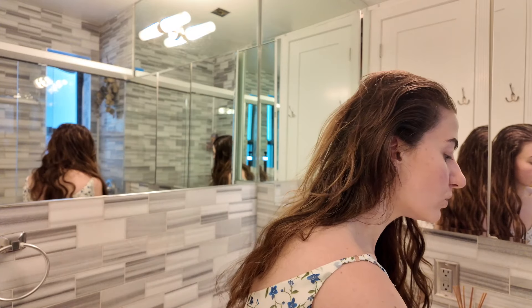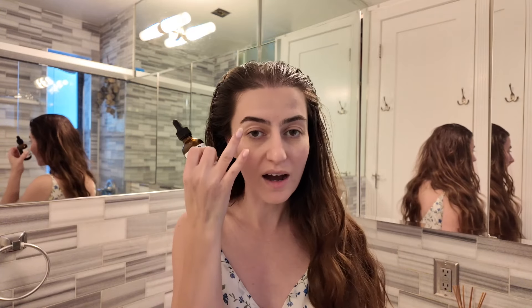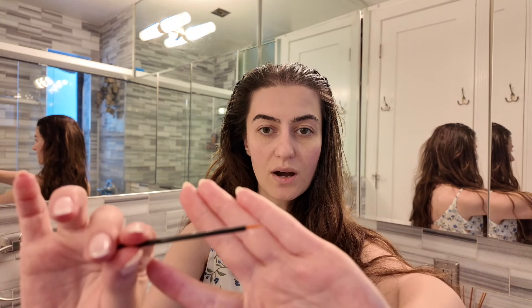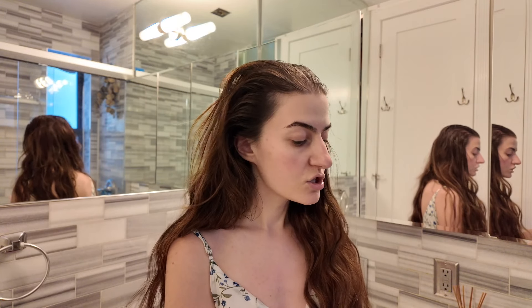I also apply castor oil to my eyebrows and eyelashes since it helps with hair growth. As we get older you don't know what type of hair loss you'll have, so I apply a little before I shower. The package I bought is quite convenient — it comes with a brush applicator for eyebrows and a separate applicator for eyelashes. I'll save that for my last step.